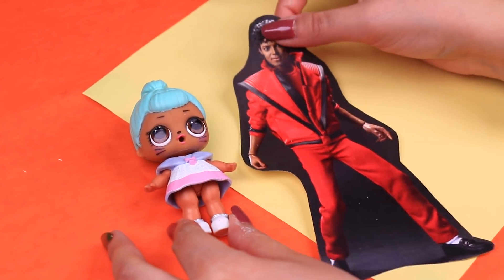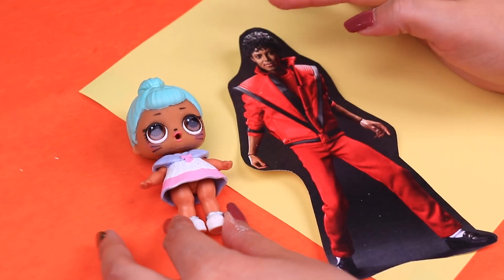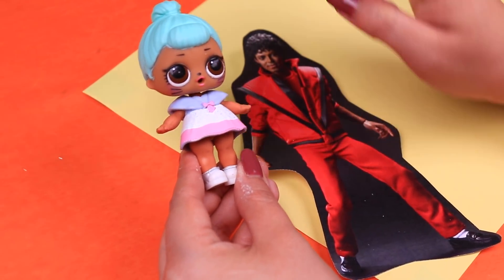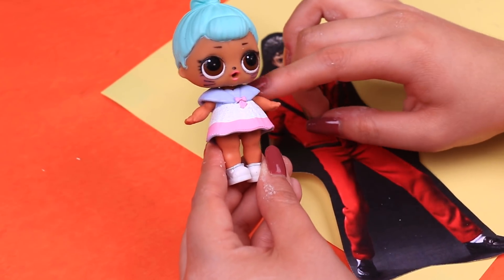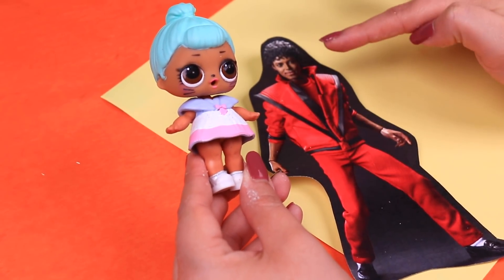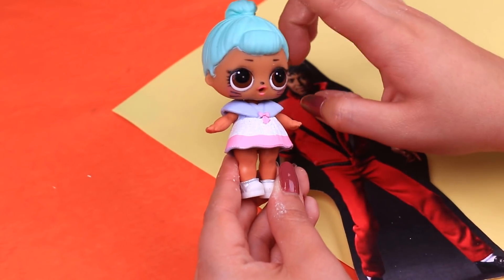For the third transformation we're going to turn our LOL doll into Michael Jackson one last time — the version from the Thriller music video. We picked these clothes from our LOL accessories. They're going to work as base to model the red suit that Michael wears in this video. We will have to cut the skirt and only use the top part of the dress for the suit, and for his pants we will model them like we did for the first two transformations.